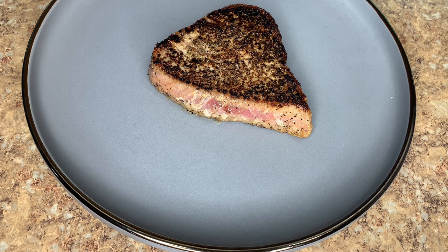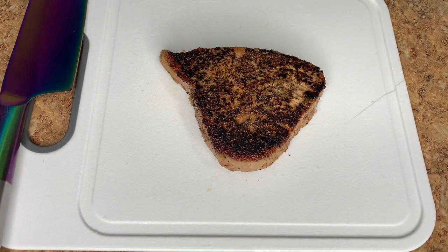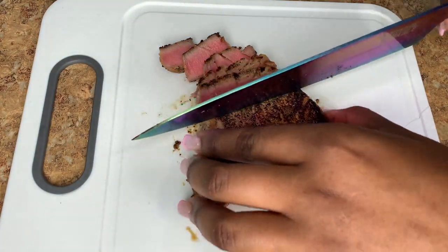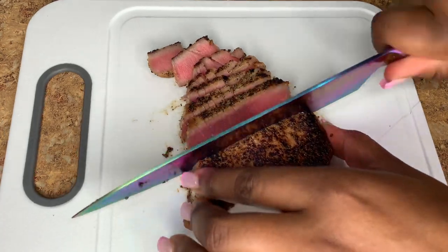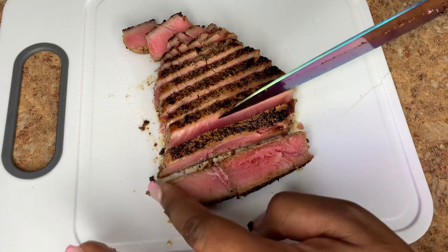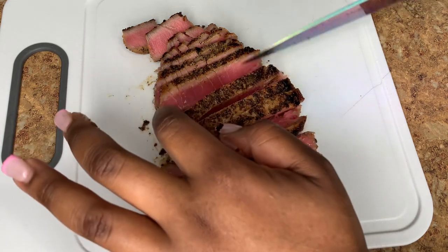You can go ahead and slice your tuna steak and serve it with some soy sauce, sesame oil, or teriyaki sauce — or eat it plain, totally up to you. Just look how beautiful this piece of fish is. I'm gonna serve this over some rice with some avocado. You definitely want to ensure that you're using a sharp knife when slicing your tuna steak to get those beautiful slices — please ensure you use a sharp knife.